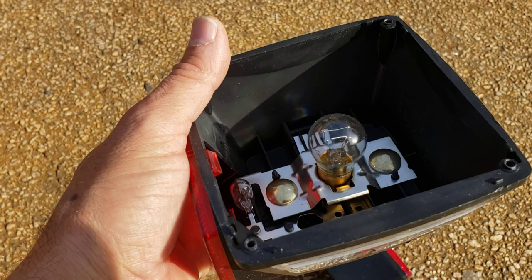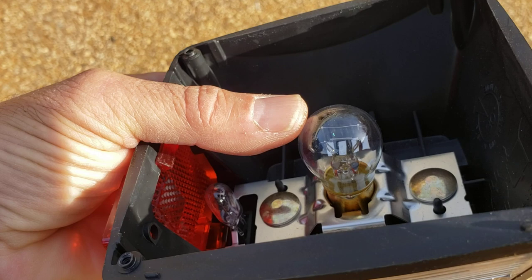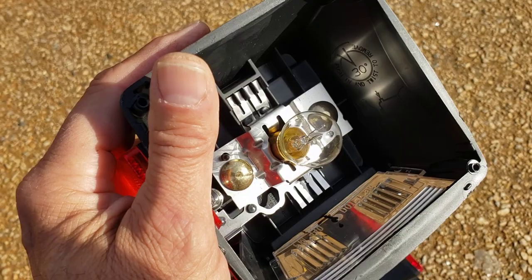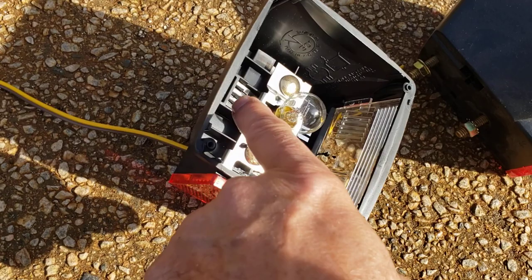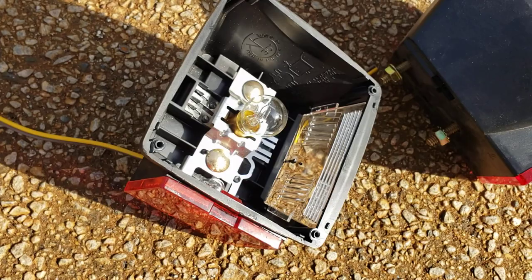This is what the inside of the light system looks like. Sometimes the bulb might be blown. You can see here — this is a good bulb; the two wires inside the bulb are connected and not burnt out. You can see how they connect from left to right. You might want to keep a spare bulb in your car or truck. This is where your bare wires come through and make the connection.